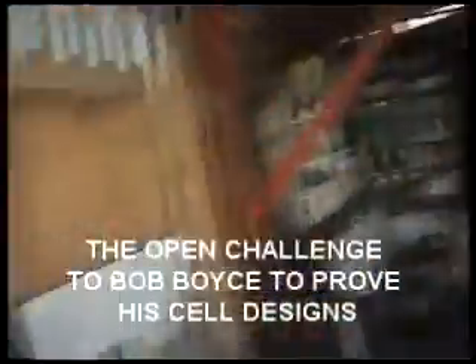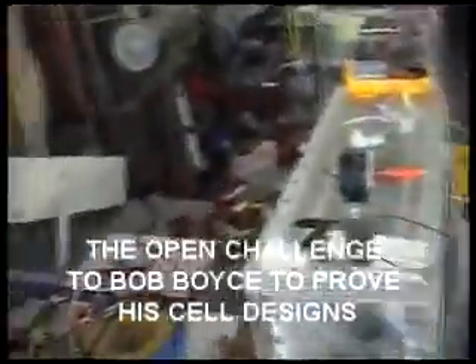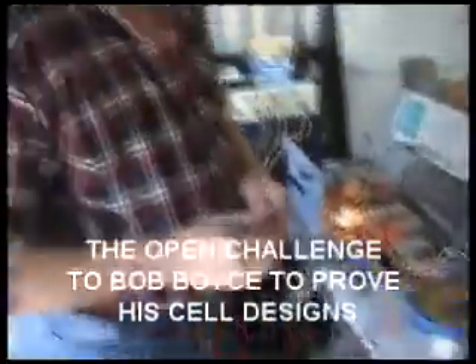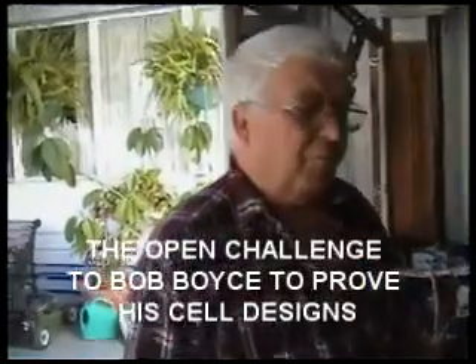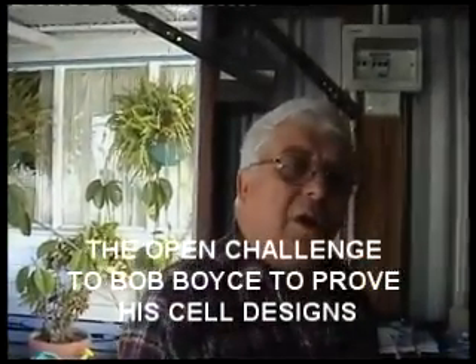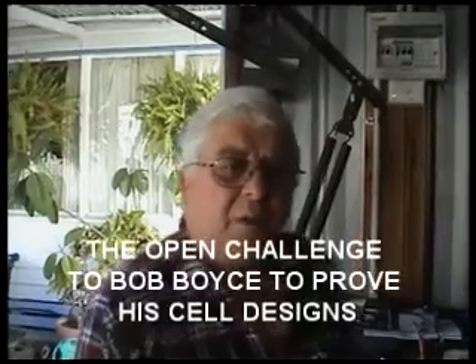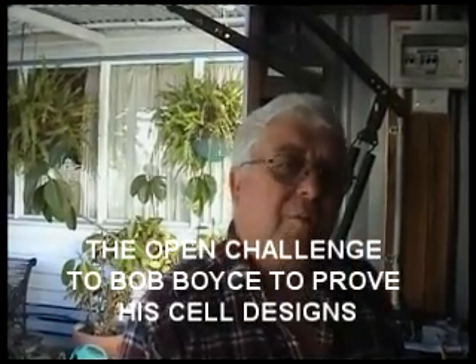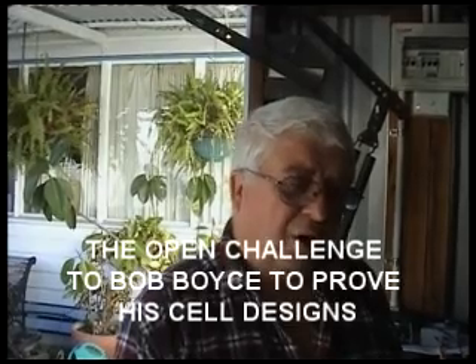So what's the final conclusion we can come to on this very expensive experiment? The final conclusion is: it doesn't work. Bob, and anybody else contemplating building one of these cells — don't do it. You're wasting your time, your money, and your patience.